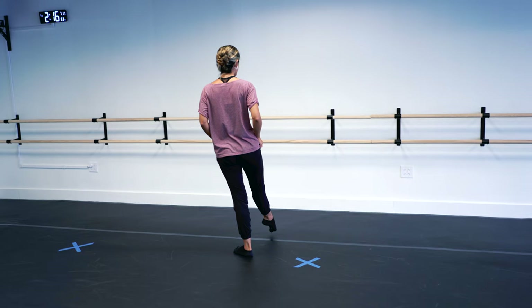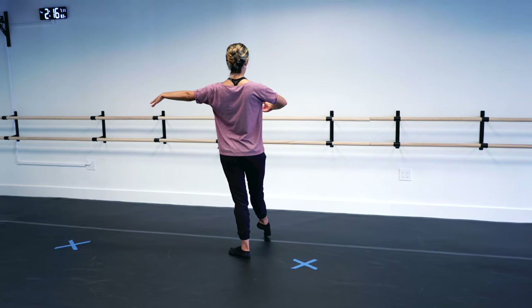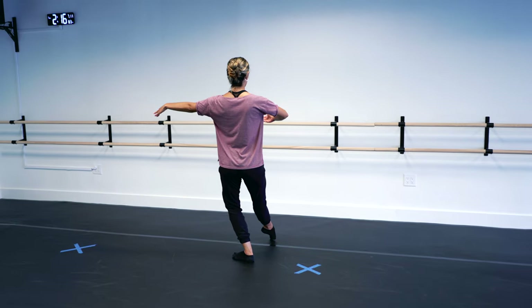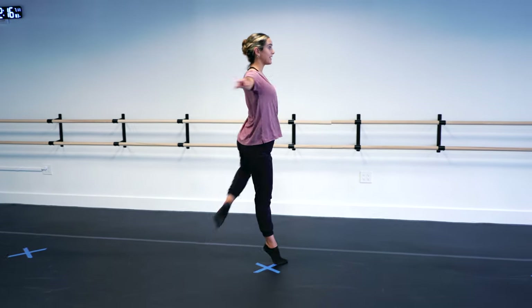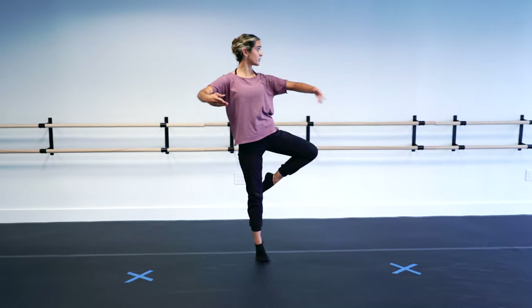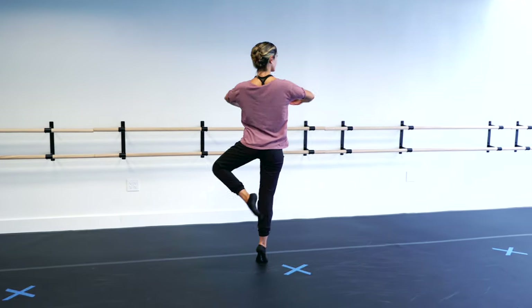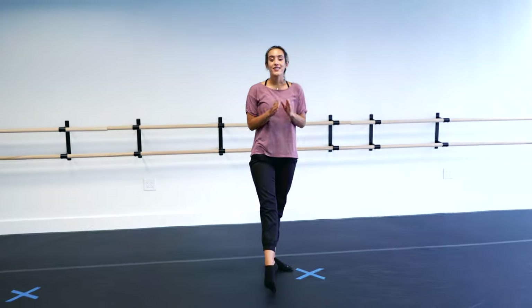From the back, we're here in third position with our arms and our tendu devant with our legs. We're going to plié, rond de jambe to the side, piqué up. Notice that my arm reaches out with my leg, then comes to a circle in front of my body — a fifth en avant.